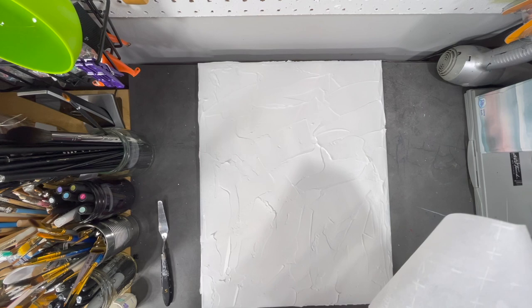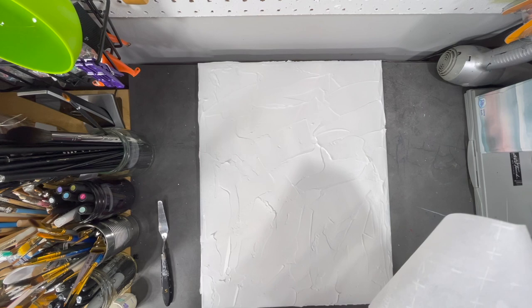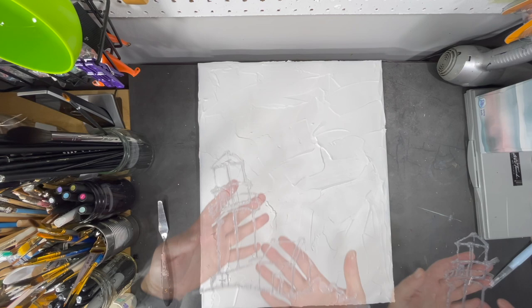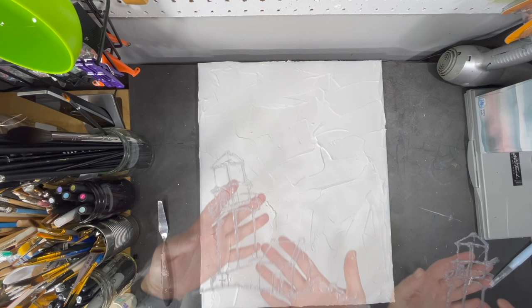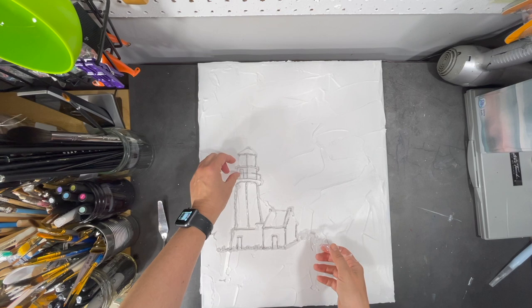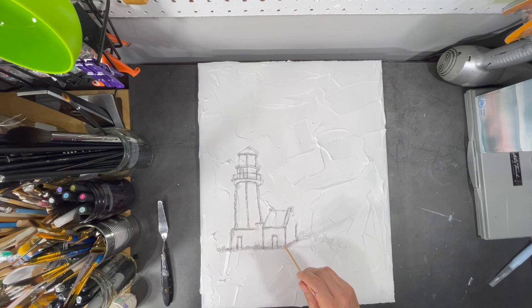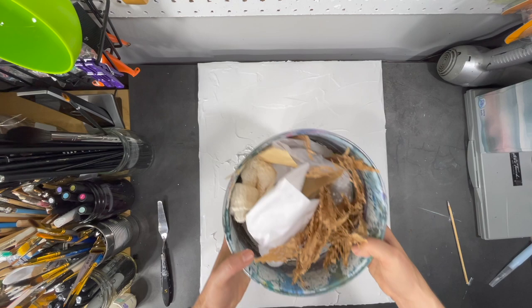Now that I've finished applying the modeling paste on the surface of the canvas, I'm going to take my stencil, remove it from the parchment paper, and place it on top of the modeling paste. Here's my stencil — it's kind of neat because it stays pretty much in one piece. I'm going to lay it down and use the blunt end of a wooden skewer to press it down into the compound.